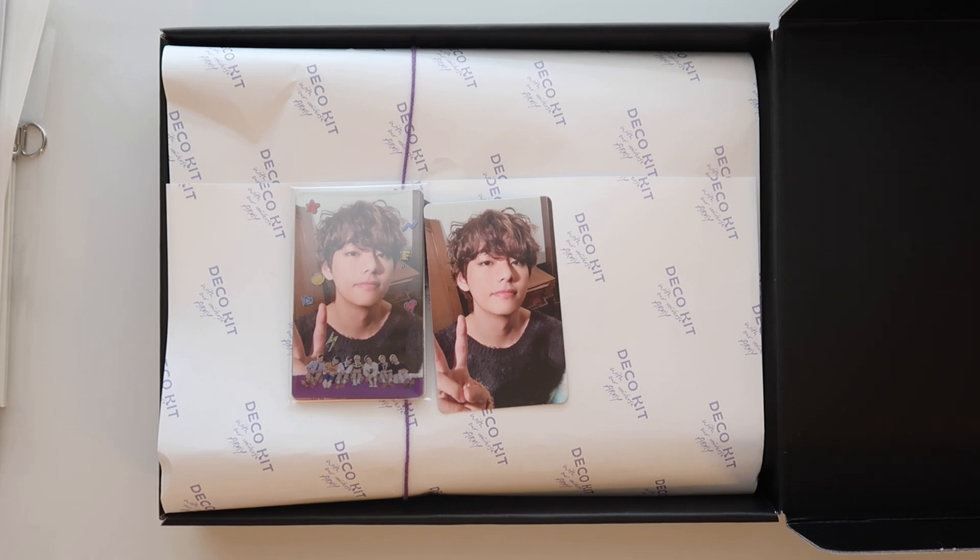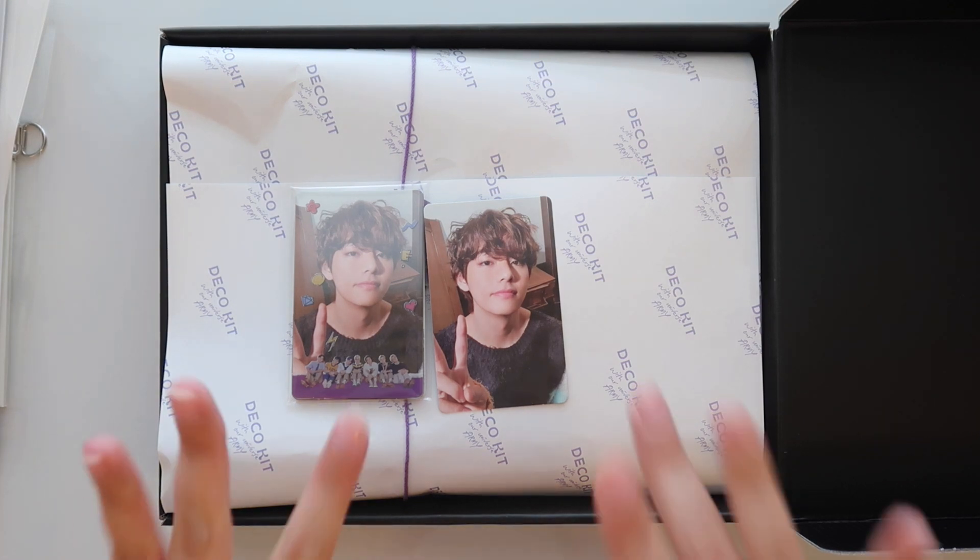But that is it for this entire unboxing! I really hope you enjoyed it, and if you enjoy this type of content I do have a lot more on the way. Please subscribe if you want to. I have the Enhypen deco package coming, and also the TXT one coming, so we're gonna be having a lot of deco packages on this channel very soon. But that is it for me today — thank you so much for watching and I'll see you later. Bye bye!